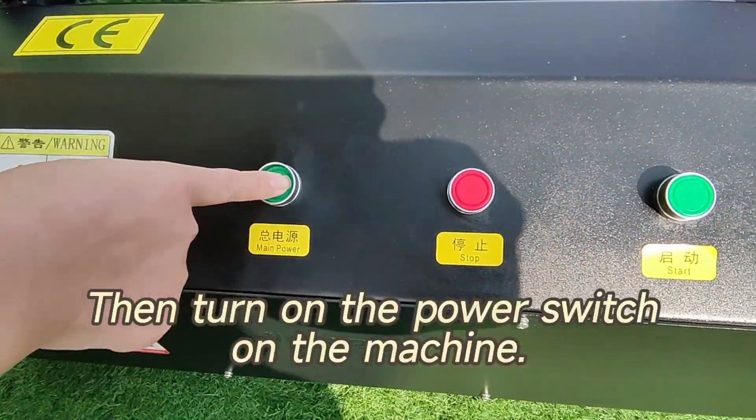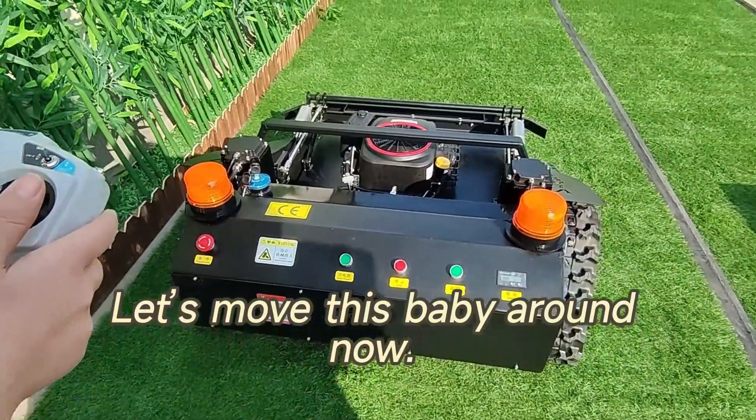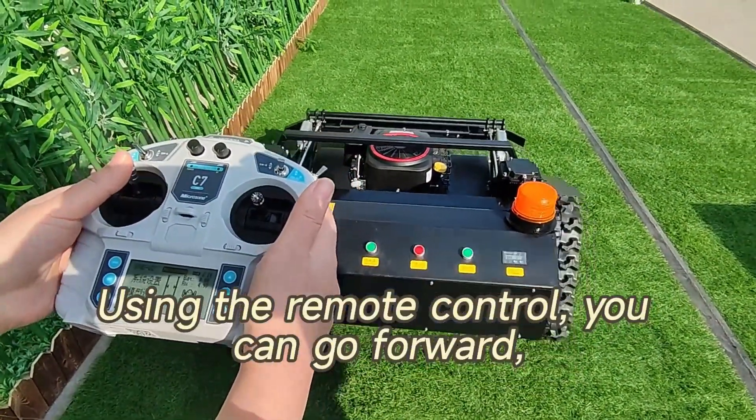To get started, turn on the power switch on the remote control, then turn on the power switch on the machine. Using the remote control, you can go forward.